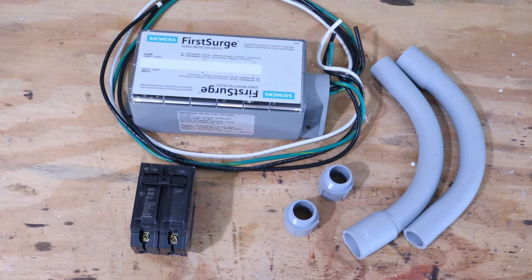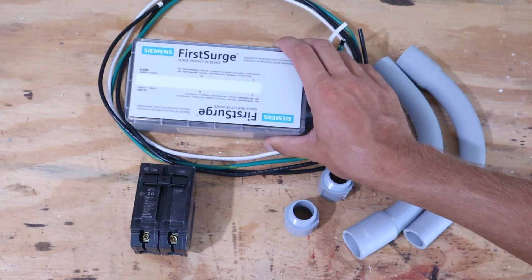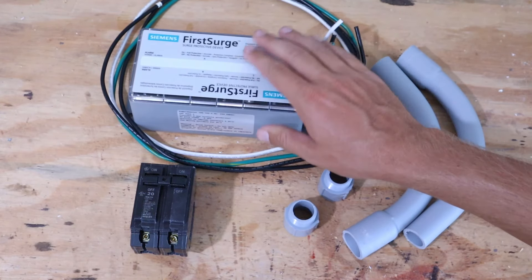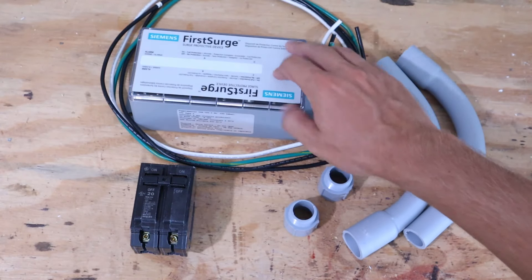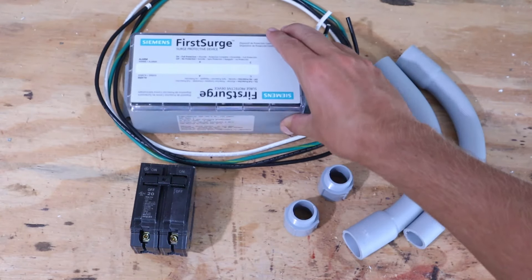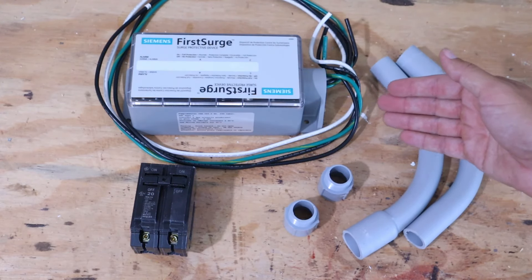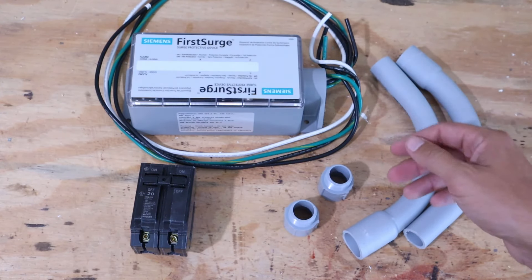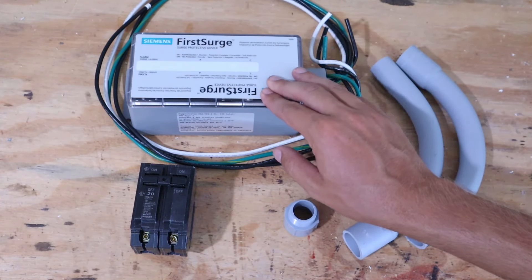This is pretty much all the parts we're going to need for this installation. It's not a super difficult installation. We've got our Siemens FS140 whole house surge protector, and this particular unit already has all the wiring you're going to need to connect it to your main panel — all the wiring is already connected inside the box to the surge protector itself.